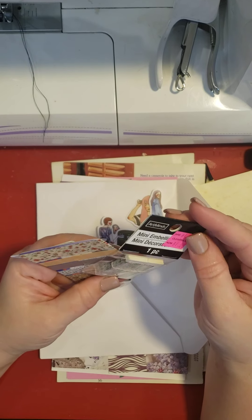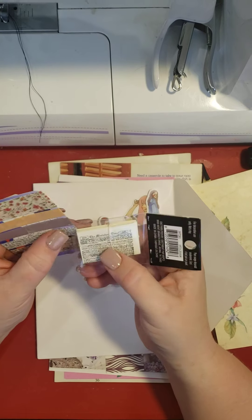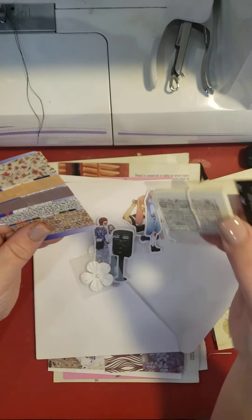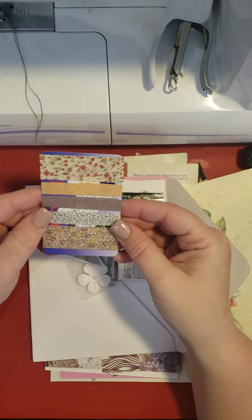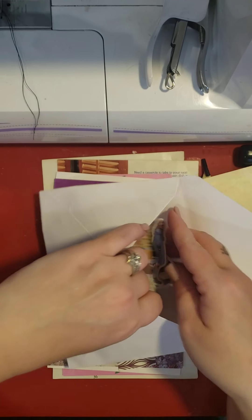A mini embellishment — that's cool. Looks like little papers. They are — it's little newspapers. That's cute. These are cute too. And I love washi tape. So let's put those back in there.